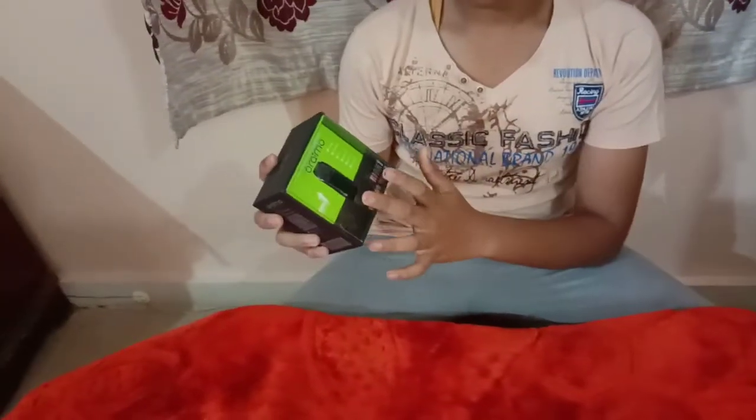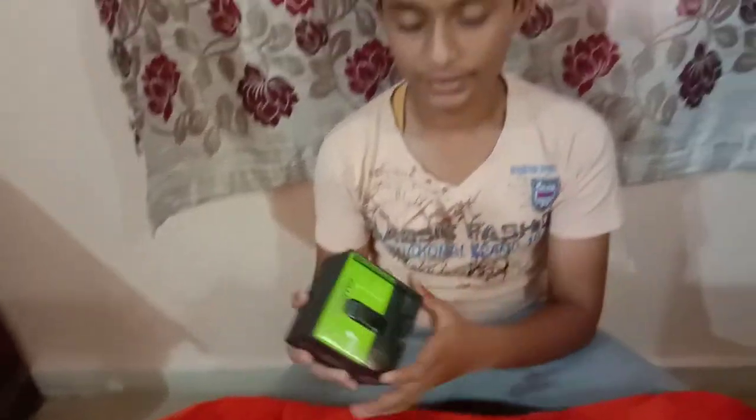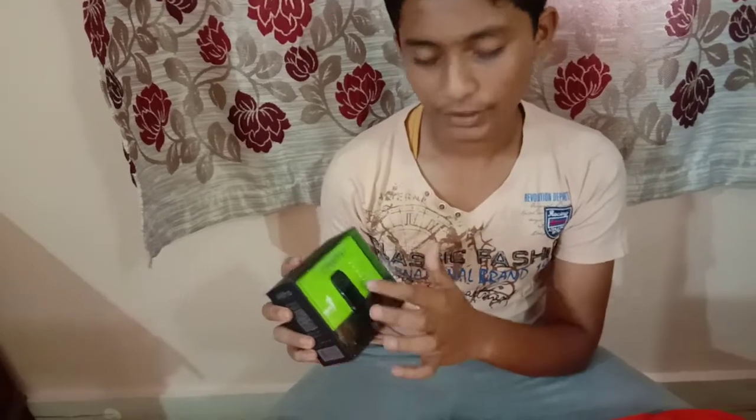Hello guys, we are going to do an unboxing of the Araimo smart watch. Welcome to my channel, Use of Tech. As you can see, the Araimo watch is also called the waterproof watch and the fitness band.